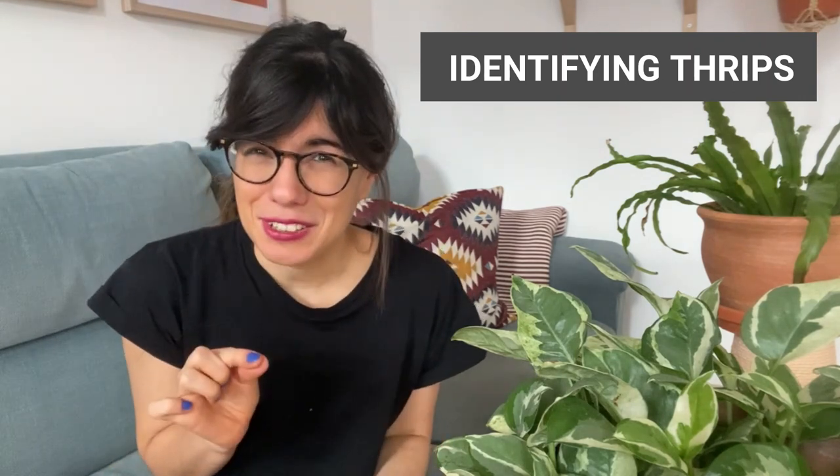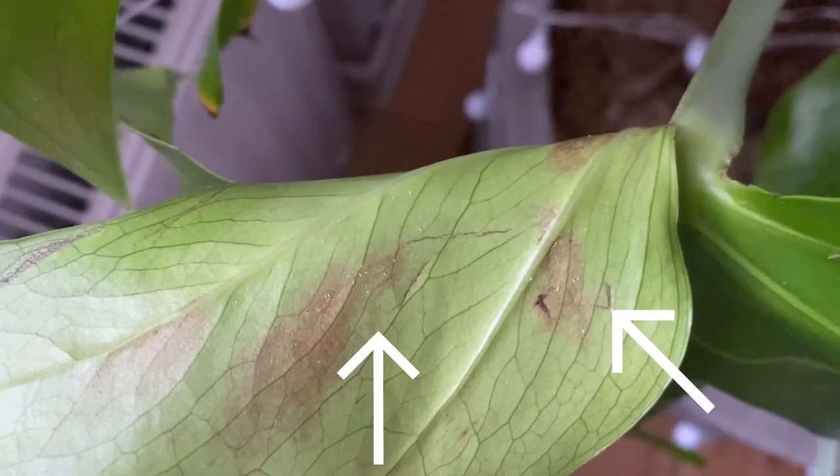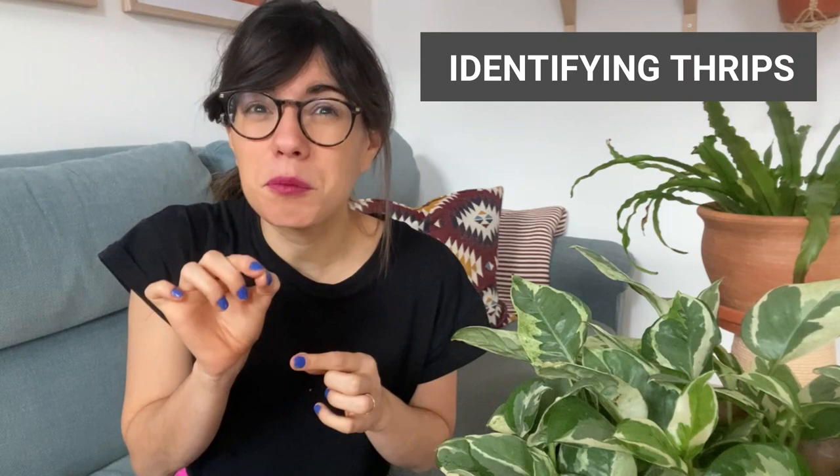The larva is even tinier, but you will be able to see them on leaves that are darker, because the larva looks like white small dots. And if you touch them, they will move.